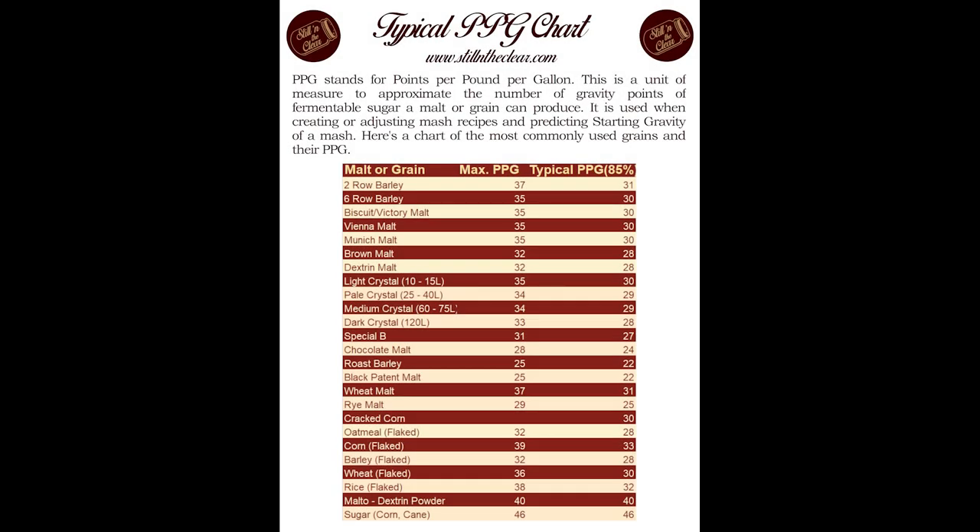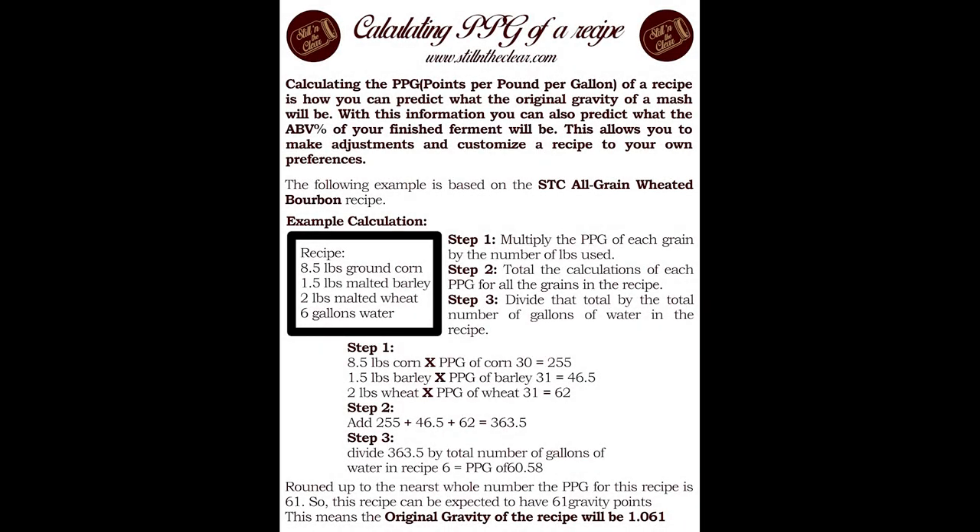The second chart is a typical PPG chart — points per pound per gallon. It's basically an efficiency rating. With grains, you can never get 100% of the sugars out; you're always left with a little from starch. This chart lets you know what efficiency the grains should yield and you can correlate that with an ABV or starting gravity. There's also a calculation chart for PPG. Step one: multiply the PPG of each grain by the number of pounds used. The PPG max for corn is 39; let's say we get 30 — 8.5 lbs × 30 = 255 for our first number.